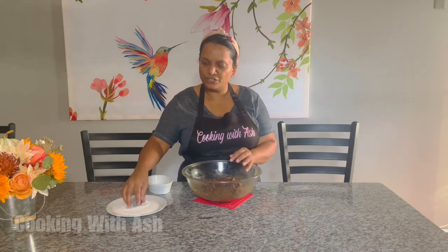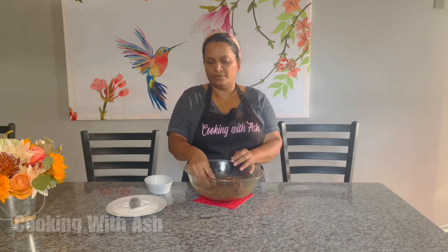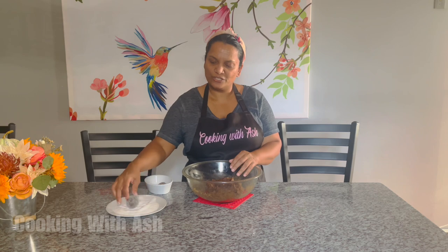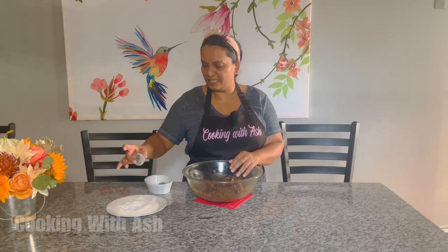Now that we have this nice and smooth, we're going to proceed to make little round balls — about a tablespoon each. Then you're going to drop them into some white sugar and roll them. You want to roll them nice, then drop them in the sugar and lightly roll them in the white sugar. I like the contrasting color — I like to use brown sugar in the tamarind ball and then roll it in the white sugar.